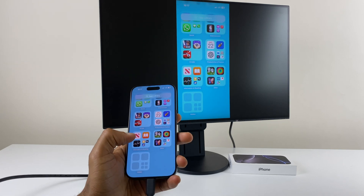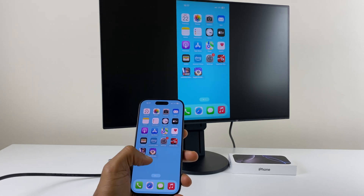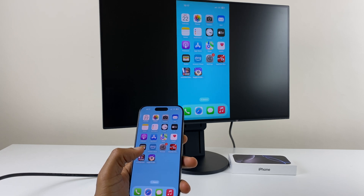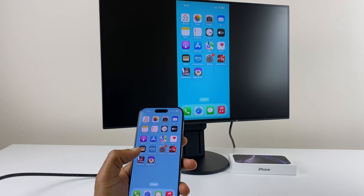And as you can see, as I scroll from side to side, it's replicated on the monitor. So I hope that's helped — let me know in the comments if it has. Thanks for watching my video and I wish you a great day ahead.